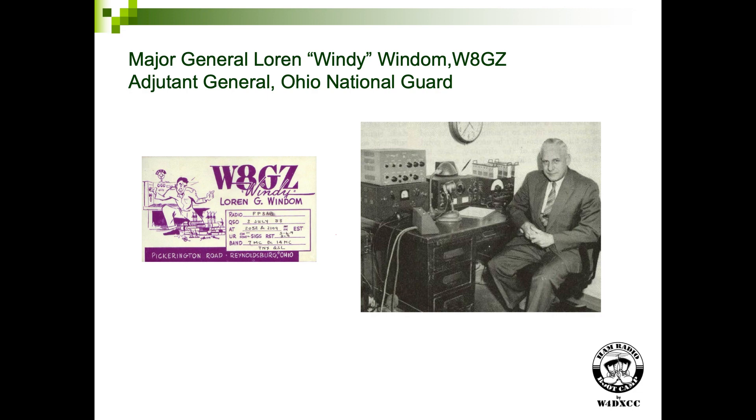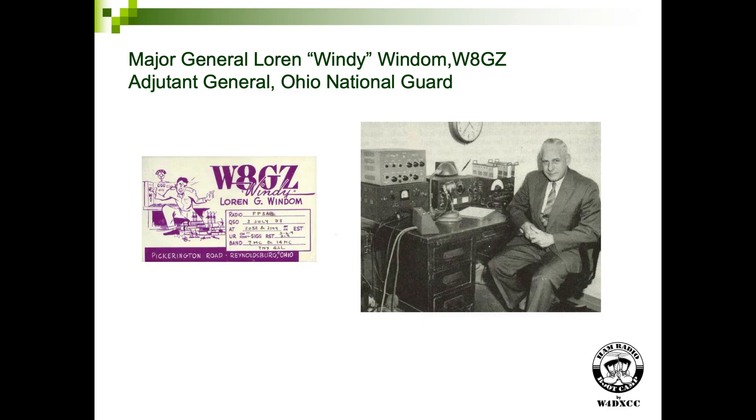That's footnoted in the September 1980 issue of 73 Magazine. That's Loren Windom himself. He was not an engineer, not an electrical guy — he was an attorney, and adjutant general of the Ohio National Guard when he retired. That picture is from 1955, I'm told.